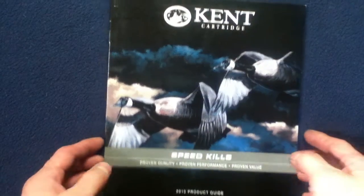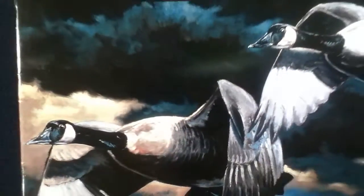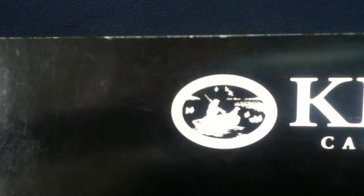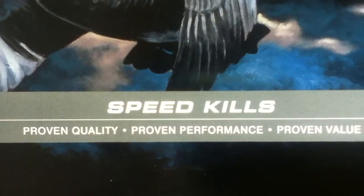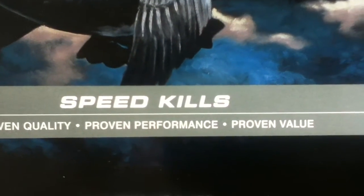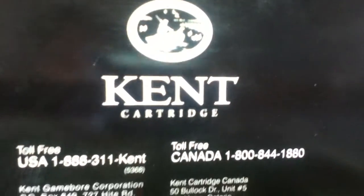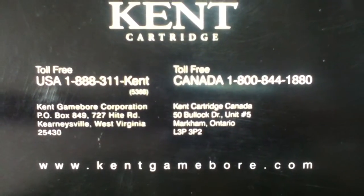Let's take a closer look at the front cover, which has a pretty nice illustration. You can see their logo, which has a sportsman out on the water. And here we have 'Speed Kills — Proven quality, proven performance, proven value.' Again, 2010. On the back cover, their logo and some contact info from 2010.